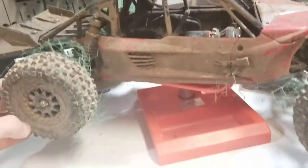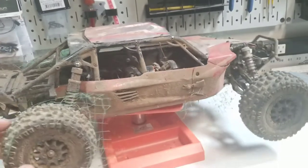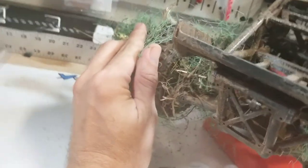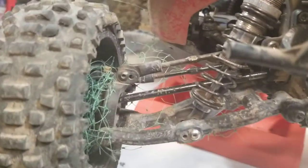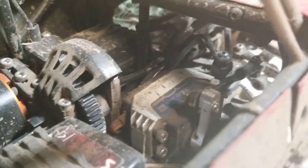So here's the rig that it's been in — 1/10 scale Axial Exoterra. Unfortunately, I ran into some sod grid or sod meshing in the area I was going to, so you can see I've got a big old mess to clean up. I think all four tires have some stuff on them. Anyway, we're talking about this guy in here — the PowerHD 20kg servo.